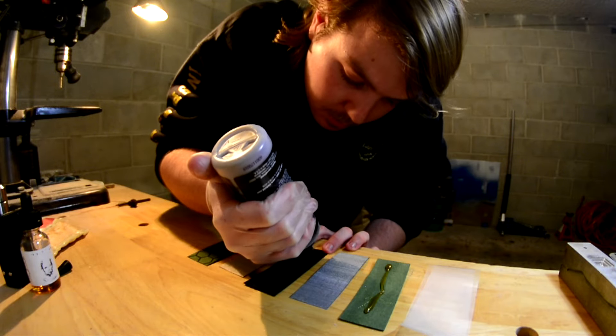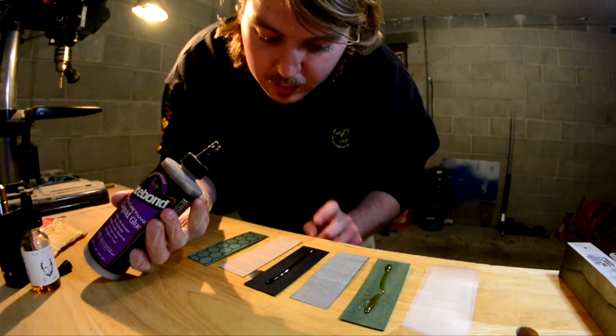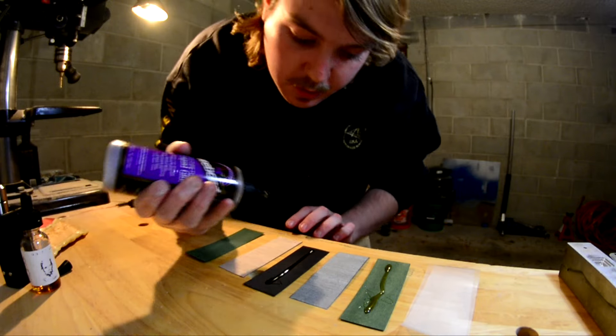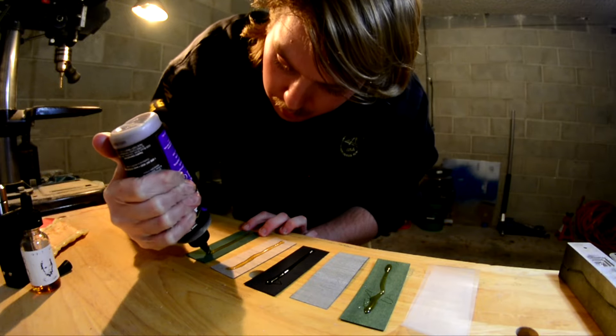For this deck it's gonna be green, light blue, black, silver, and then more green on top with our honeycomb print. I'm gonna go ahead and lay down some glue and get it thrown in the mold.